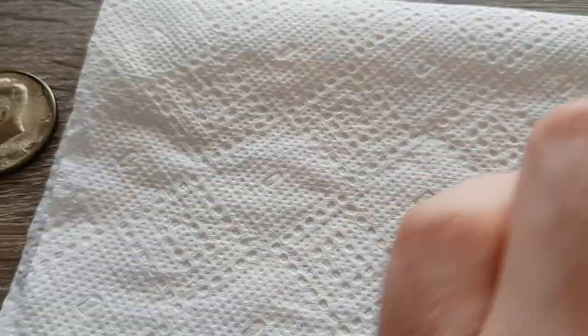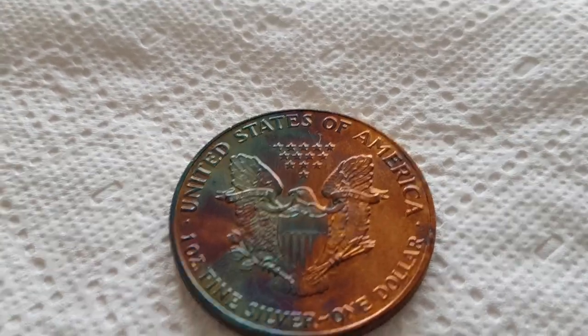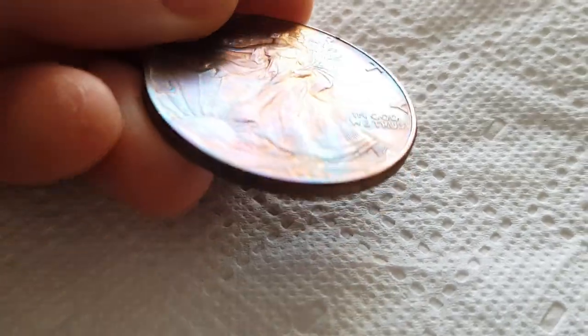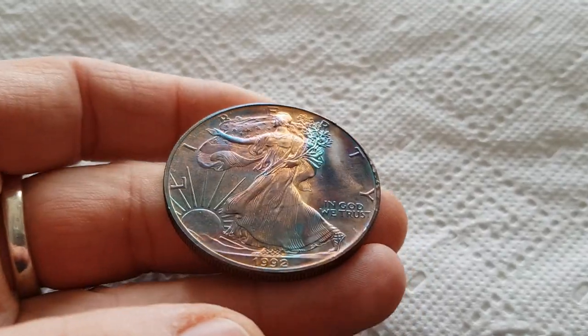Then I tested it on a .999 fine silver eagle. I bought this eagle very cheap — it was a cull eagle, someone tested it with a lighter so there were burn marks on it, already ruined. If you like colored coins, this came out actually pretty cool. It started as just a silver eagle and this is what came out. You can see the circular burn mark, and there's another burn mark right there under 'In God We Trust' — that's where the blue started. Look at these colors!